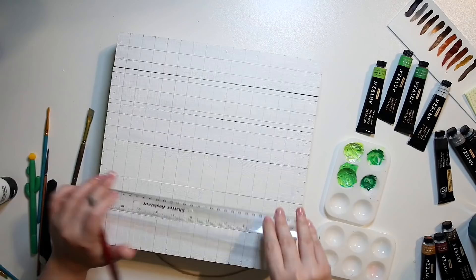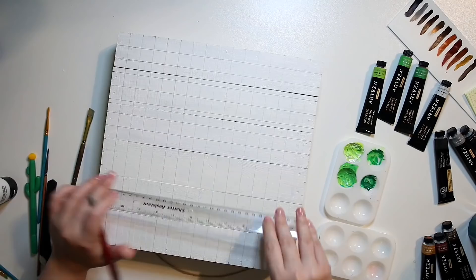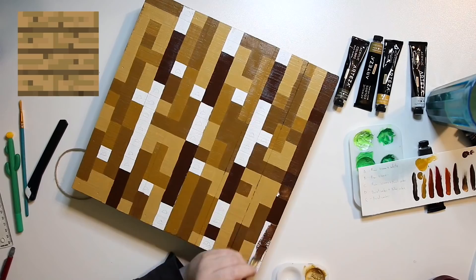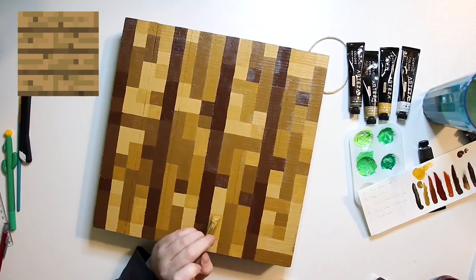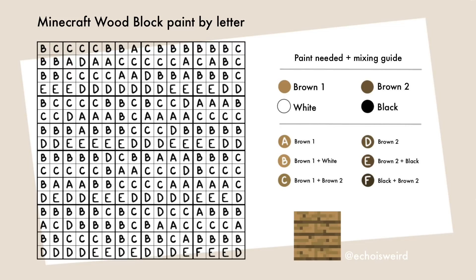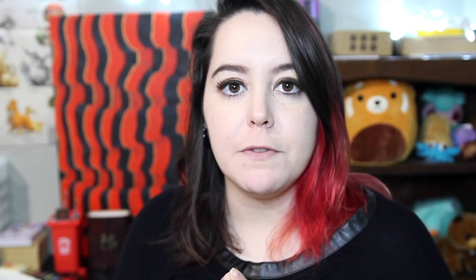So with the wood, I drew out the grid the way that I should have done with the dirt block, and then I wrote out numbers corresponding to each of the colors that I needed. I asked Jo what his favorite wood type in Minecraft was, and he said oak, so I decided to try and make this look as close to the oak colors as I could. Painting wood planks from Minecraft is a little bit more difficult because they each have a slightly different color variant — if I mix my colors wrong, I could accidentally be painting spruce instead of oak. Overall, this was so much easier to paint than the dirt was. If you want to paint a wood block instead of Minecraft dirt, here are the paint and number instructions for that.